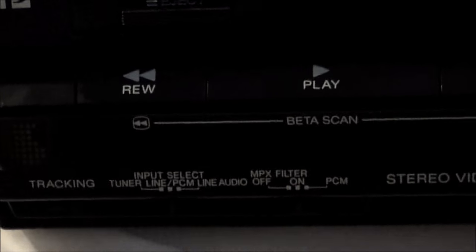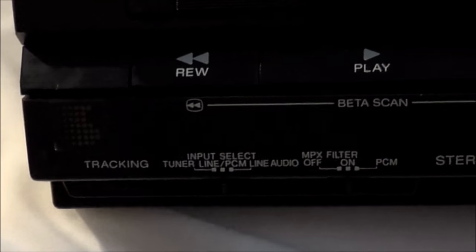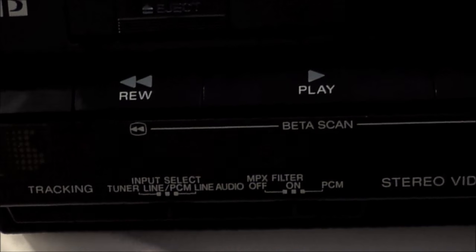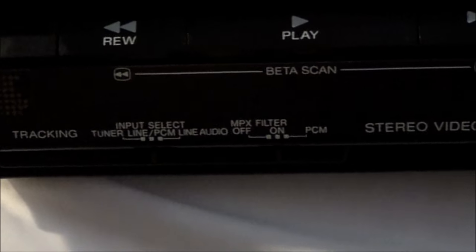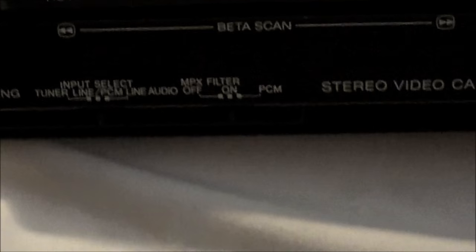Let's just go through some of the parts here. Input select, as you would expect: tuner from the coax, line in for RCA, and then you could do PCM — straight-up audio type stuff — like how sometimes albums would get backed up to U-Matic. You could apply that same principle here, or you could just make a really long, really cool mixtape, I suppose.